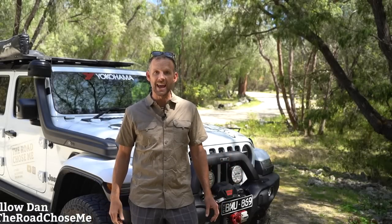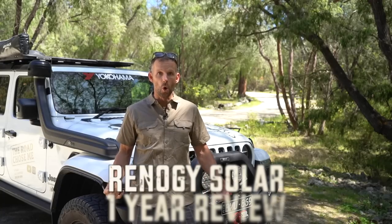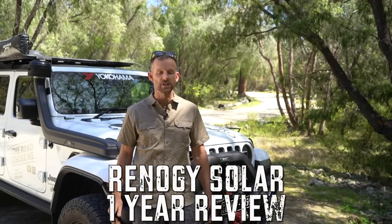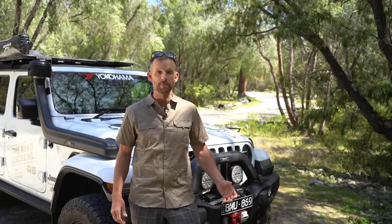Welcome back to another episode of The Road Chose Me. My name's Dan and today it's time to start reviewing the Jeep Gladiator that we've just been living out of for a year as we traveled all the way around Australia. To kick off the review series, today I'm going to review the Renogy solar power battery charger setup that I designed and installed on this Jeep. It's a huge improvement over what I had on the Jeep that I drove around Africa. How has it performed? What lessons did I learn?